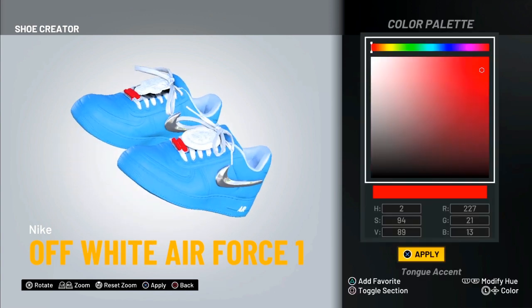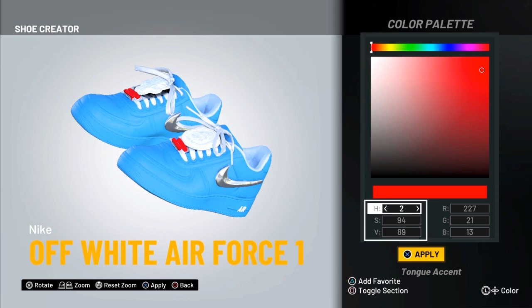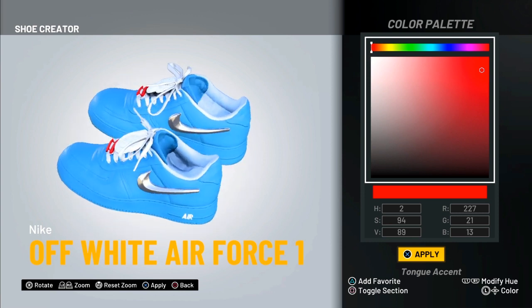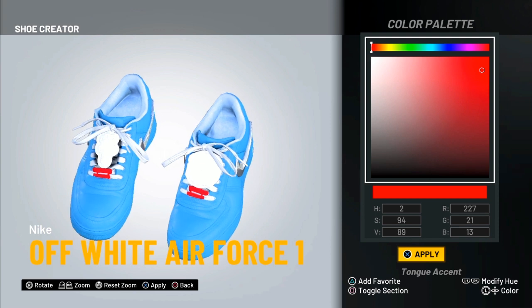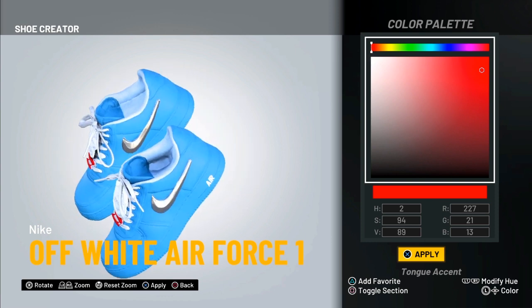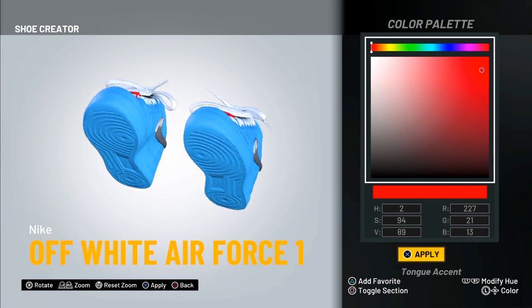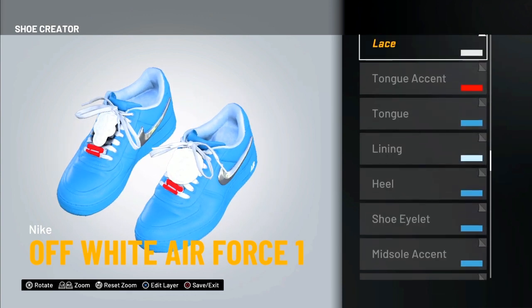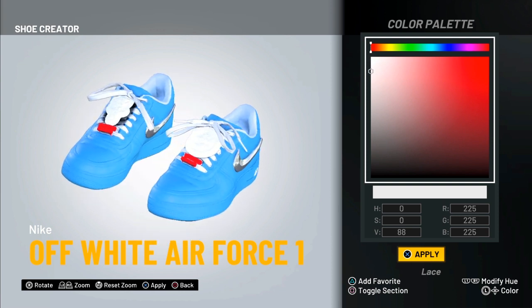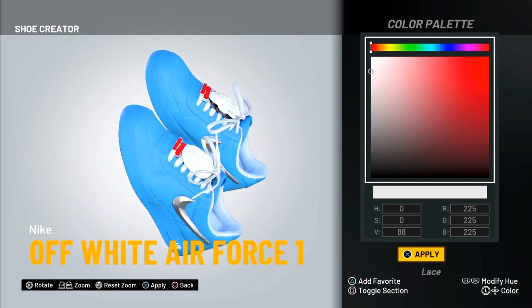Now we're gonna move on to the tongue — for this it's velvet, and it's the first blue color we used, so you can just go to your favorites. For the aglet, it's dual plastic and we have a new color palette — you have to change the numbers. Press Square and change your number to whatever it is; it's much easier than trying to find it on the color palette. For the lace, it's fabric and we have a new color palette — I'd recommend adding this to your favorites because we use it for a few other parts as well.